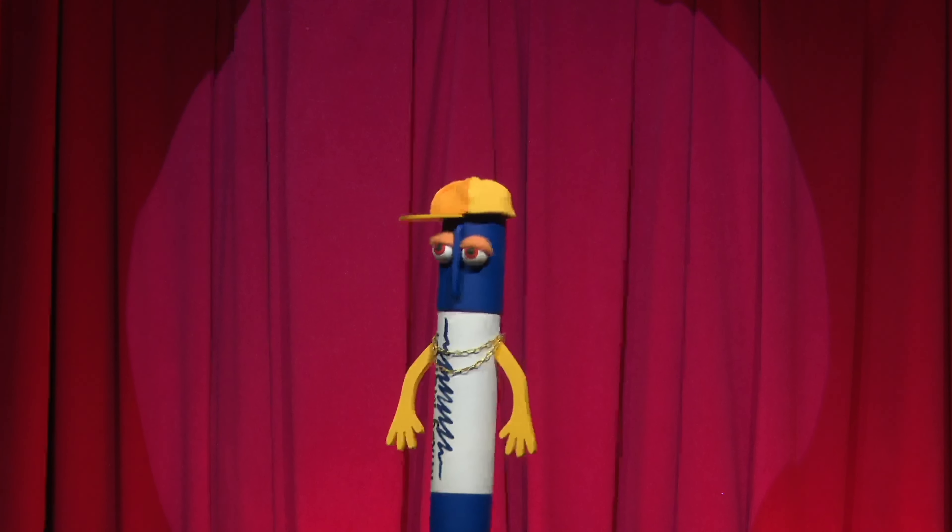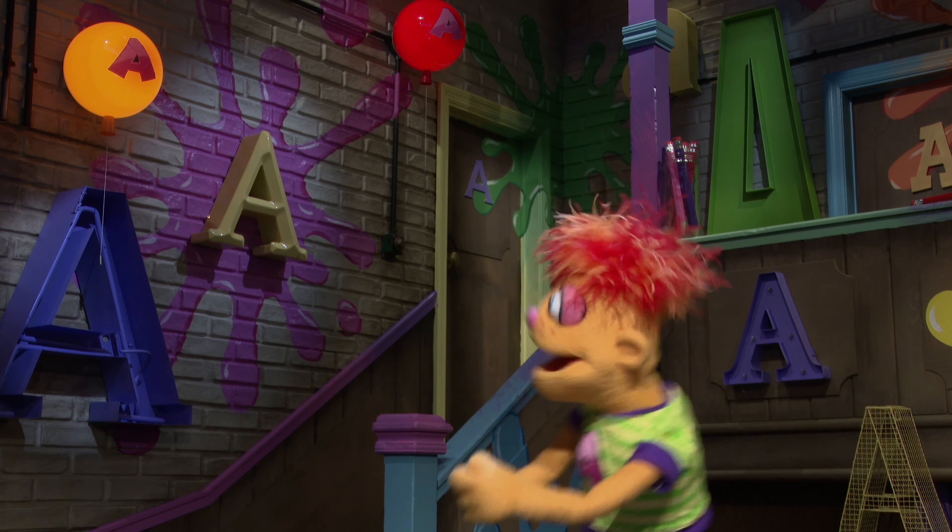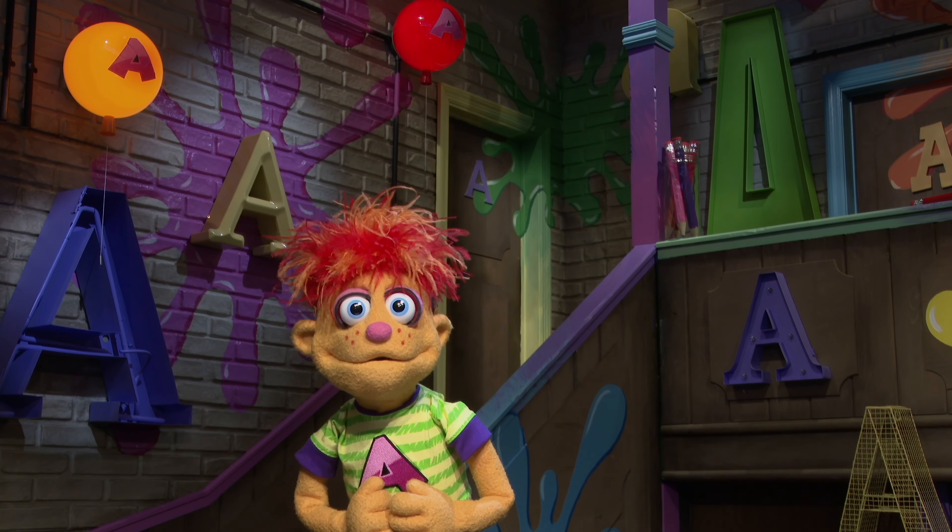Draw a little nose now, just a tiny little circle. That's cute. And then underneath, do a W shape.